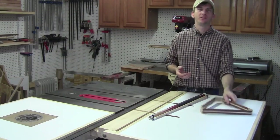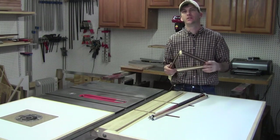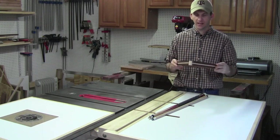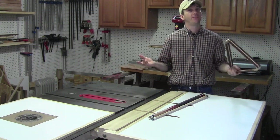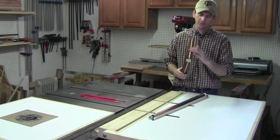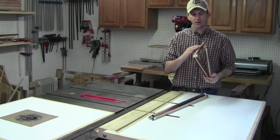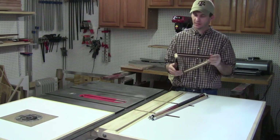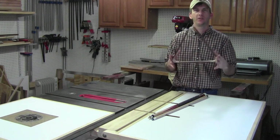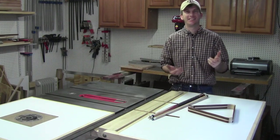I appreciate you sticking with me through this build — I hope you enjoyed this little project. If you've got a game room, a man cave, or a pool table in your house, this is a nice little project to add to your collection. If you know somebody that has a pool table, this would be a great custom-made gift. I finished it off with a couple of coats of lacquer and some paste wax. All in all I'm very happy with it — I hope you enjoyed it, and I'm ready to go play some pool. Until next week, guys — see you soon!